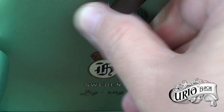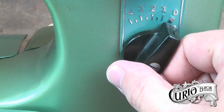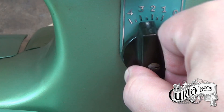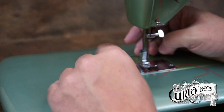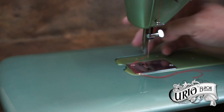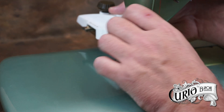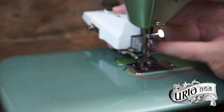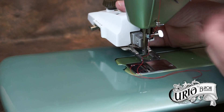To install the attachment onto the machine, first drop the machine's feed dogs and set the zigzag selector to about halfway. You may need to experiment with this setting. Remove the currently installed presser foot and attach the buttonholer from behind. This can be a little fiddly as the forked arm has to go over the needle clamp while the fixing plate needs to go around the presser foot bar.